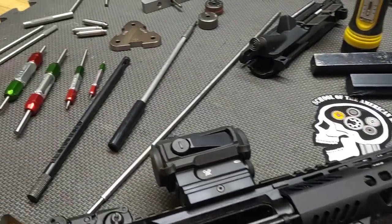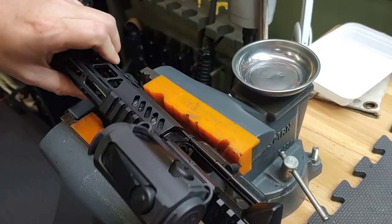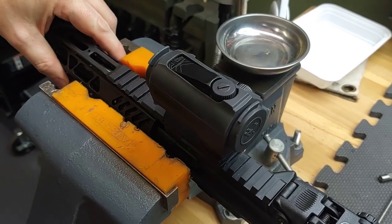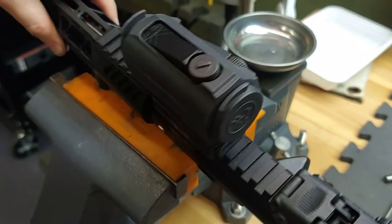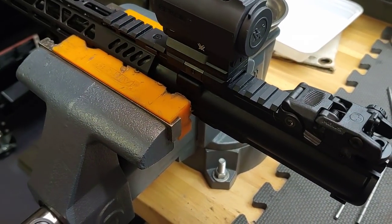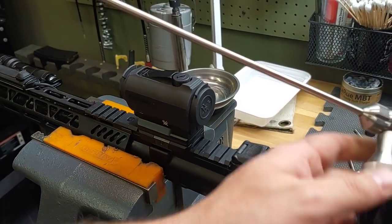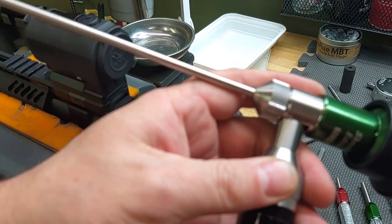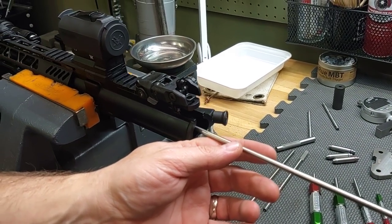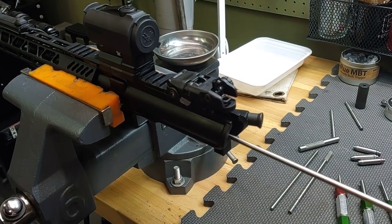We're going to transition to my vise. I'm going to grab the upper in an area where I won't damage anything — just hold it in place. I'll get the bore scope, turn it on, go into the barrel and take a look, then transition over to the screen.